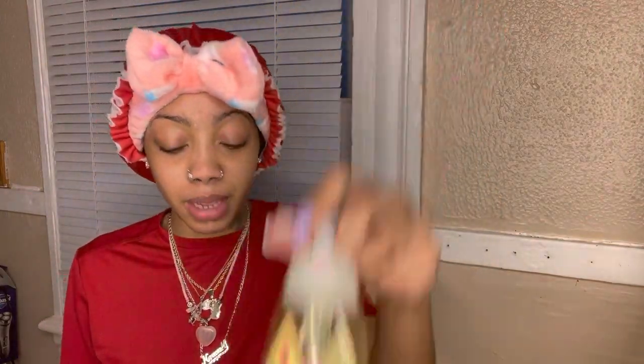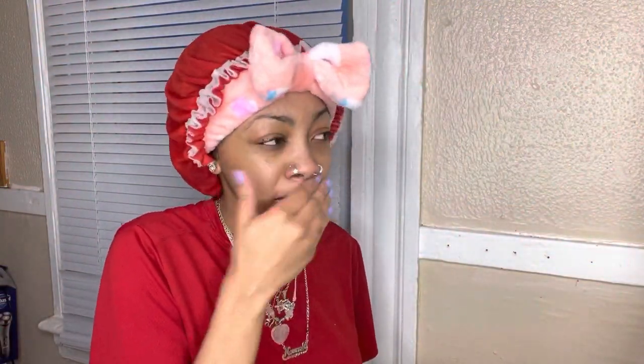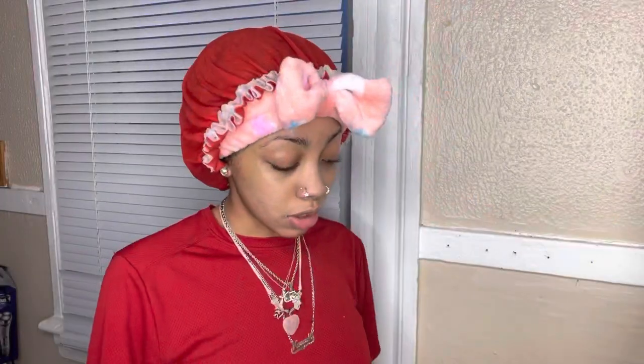All right y'all, so first I just rinse my face off with water. Make sure you do this with warm water — do this part with warm water. And then I use this baby soap on my face. This is just the regular baby soap. So now I'm going to rinse this off, still using warm water.